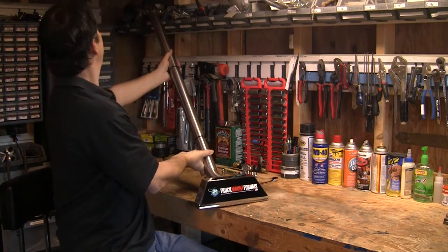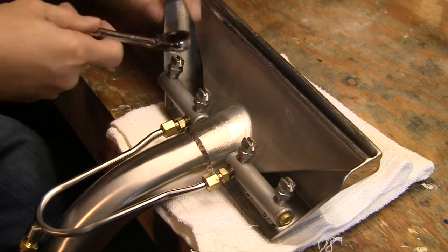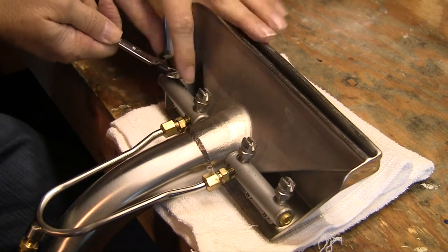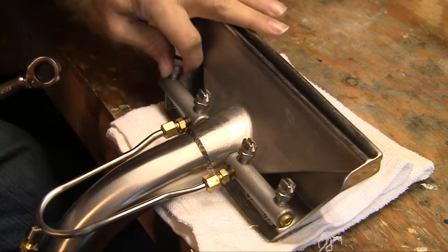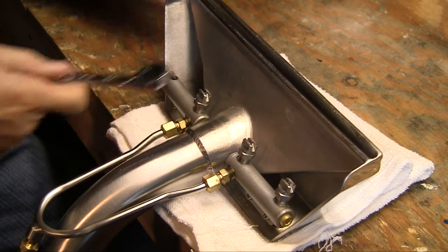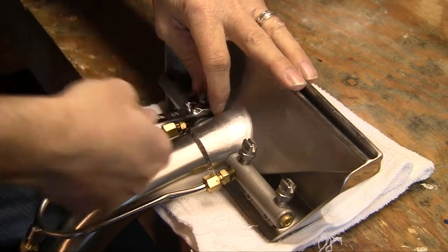We'll take a half-inch ratchet wrench, go ahead and break these loose, loosen the jets, and take them on off.